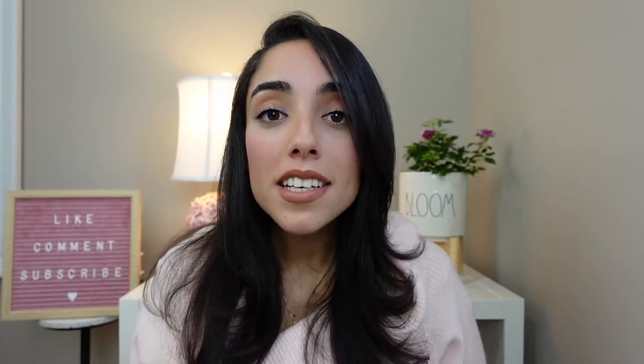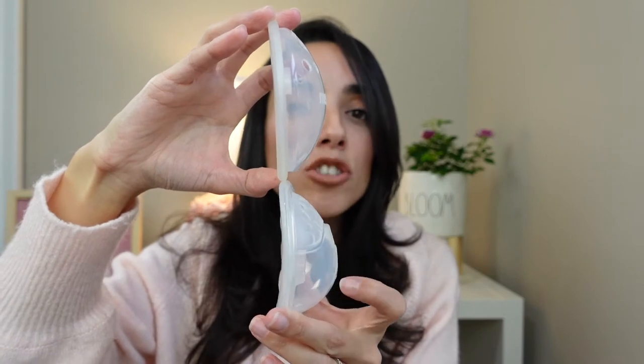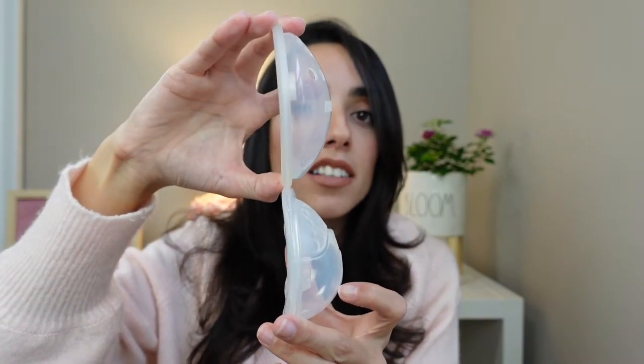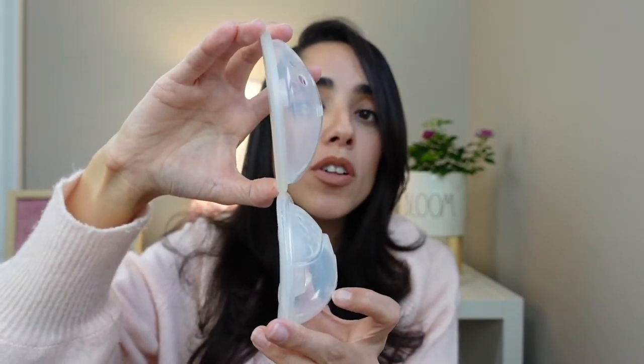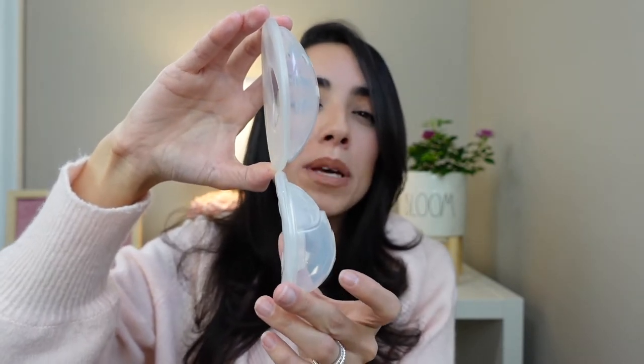One thing I want to note is that the Medellas are going to be for shorter nipples. If we compare the two side by side, you can see that the Avent comes out just a little bit further than the Medela. So if you have a shorter nipple, the Medela's going to be great for you, and if you have a longer nipple, the Avent will be better for you. This is not something I knew when I purchased my Medellas, so when I was using them, I noticed that my nipple was touching the shell. With the Avent, I don't have that problem — my nipple doesn't touch it at all.